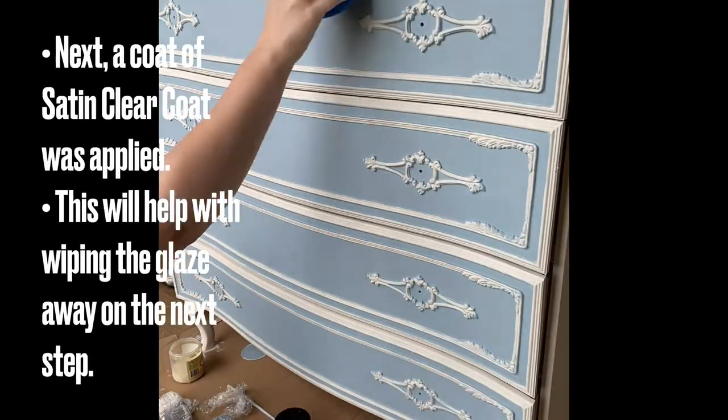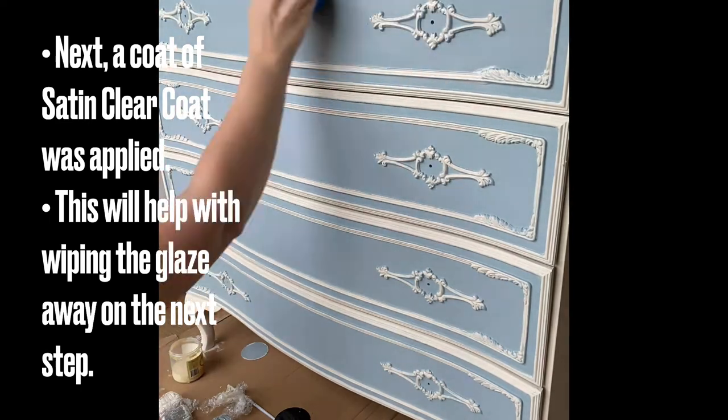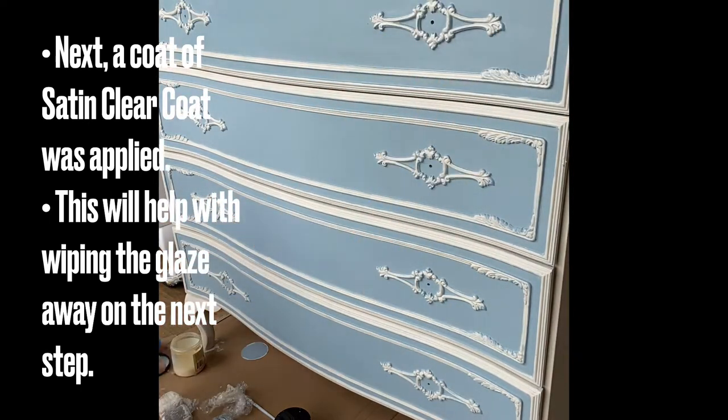When the paint was dry, Dixie Belle's satin clear coat was applied using their blue sponge over the entire piece. This satin clear coat will make it a lot easier for the glaze to move and be wiped back where required.